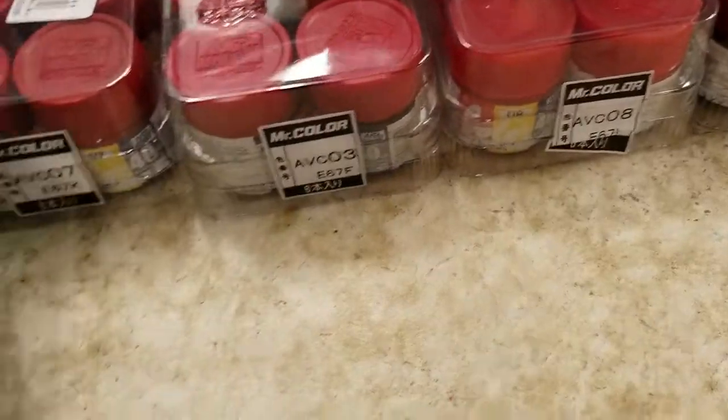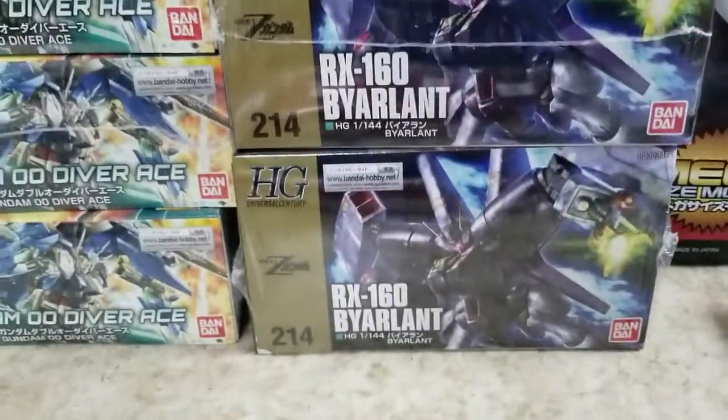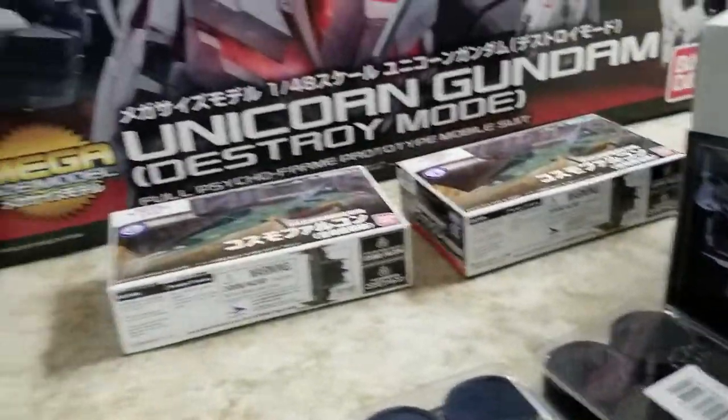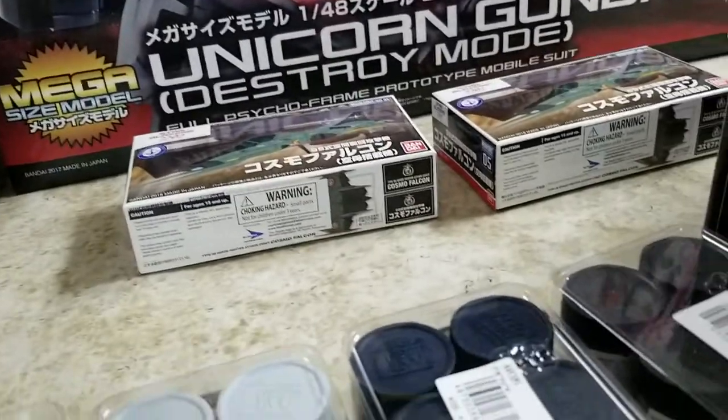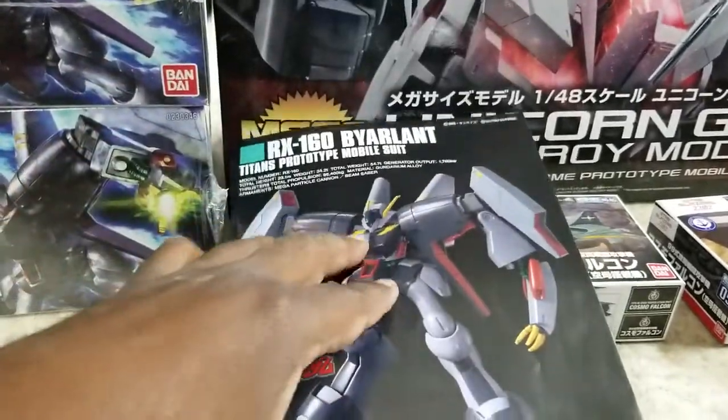Pretty cool looking kit, stepped it up a little bit — like it. And then we got the Fire Lariat. Weird suits, interesting though. So that's what he looks like. I think this is the second Fire Lariat, at least might be the third.